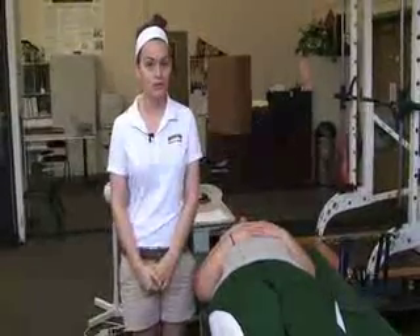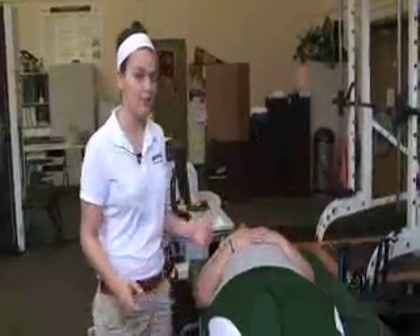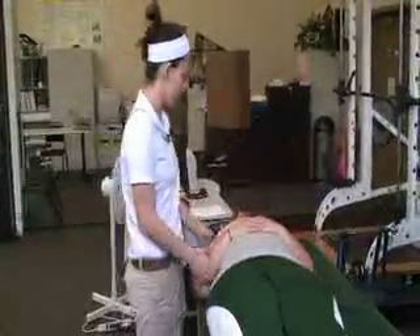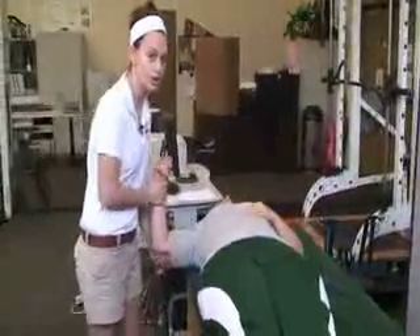This is the shoulder stretching protocol for Baylor baseball. You want to start out with your patient lying close to the edge so you can hold on to their arm.